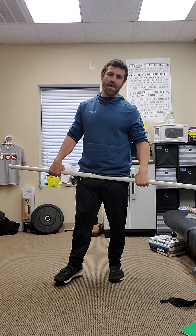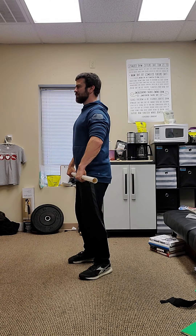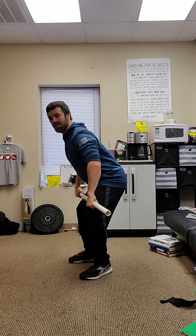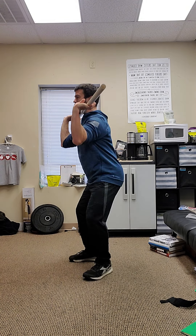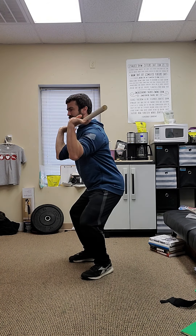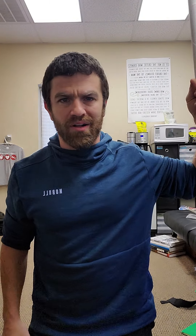Now we take this into full action — the full movement with the cues: pockets clean, above the knee clean, mid shin clean. Notice I am catching in the power position — these are power cleans today, not squat cleans. Sweet spot is your priority and point of focus for the day. Five to seven reps of each.